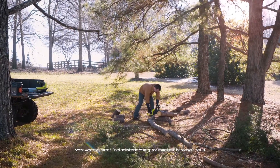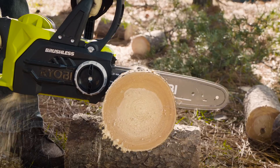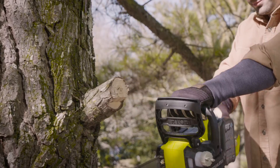More power, more cuts, less time. The Ryobi One Plus Brushless Chainsaw delivers exactly that. With innovative brushless motor technology and a 12-inch bar, it'll make quick work of logs and limbs around the yard.